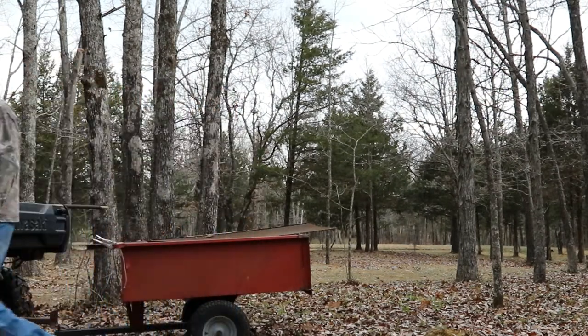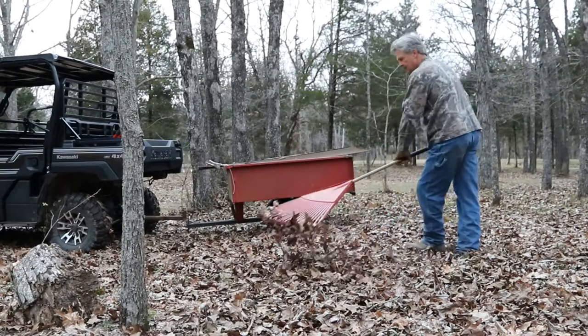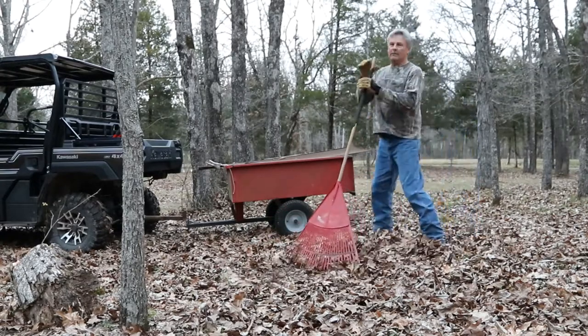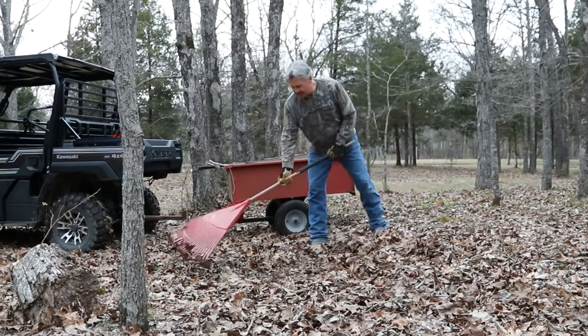We got some shoveling to do. This storm has pushed in pretty fast here. On the weather this morning they were saying we're going to drop down in temperature tonight. We're probably going to see a frost tonight and tomorrow night, and it should be the last frost of the year. We'll see how we go.